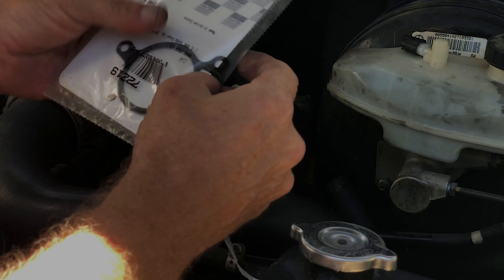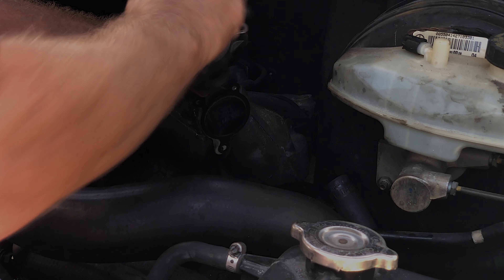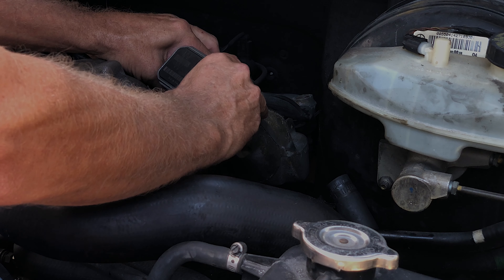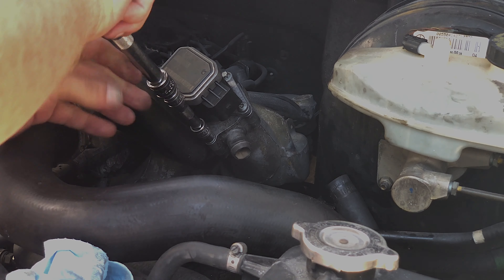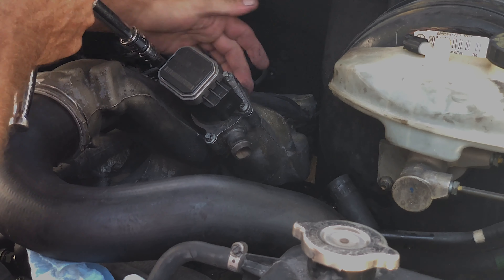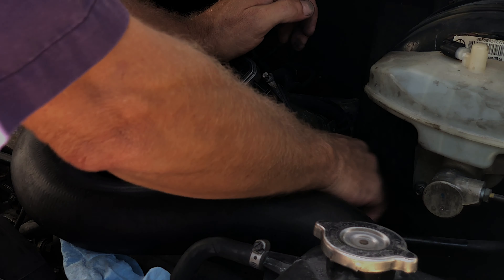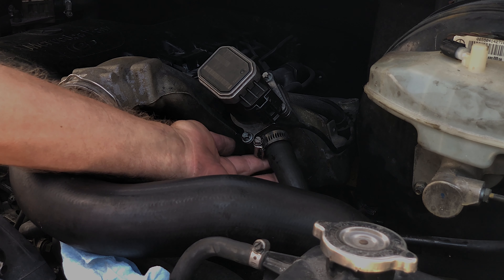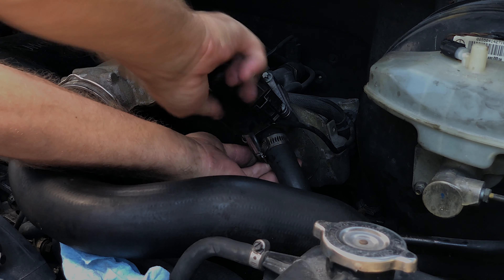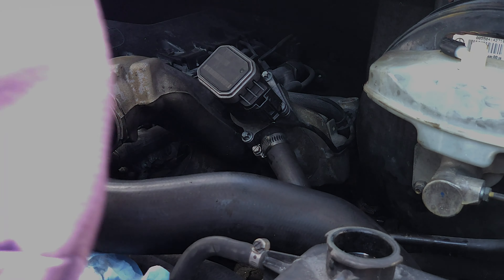We're going with a brand new EGR gasket. Set the gasket on, set the EGR on, and line up the bolt holes. Put the electrical connection back on, hook up the hose, and slide the clamp back up where it belongs — not too tight. We didn't lose a whole lot of fluid, but we don't want to run dry or with not enough coolant.